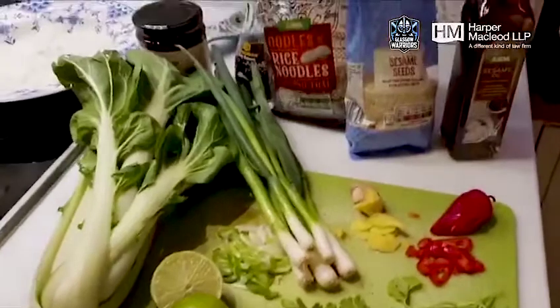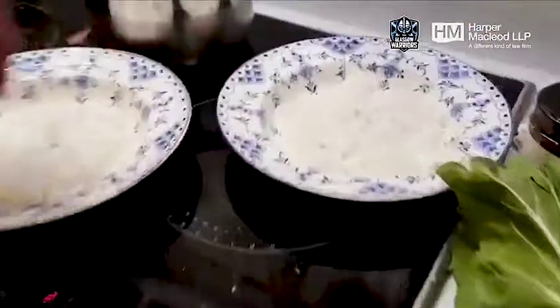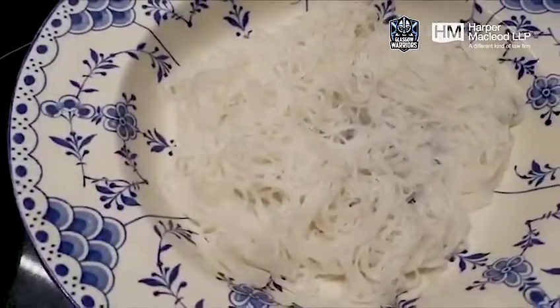So basically what I've done, I prepared this all earlier just so you guys don't have to watch me. I've got some rice noodles here in the bowls that I've already boiled — literally three or four minutes.